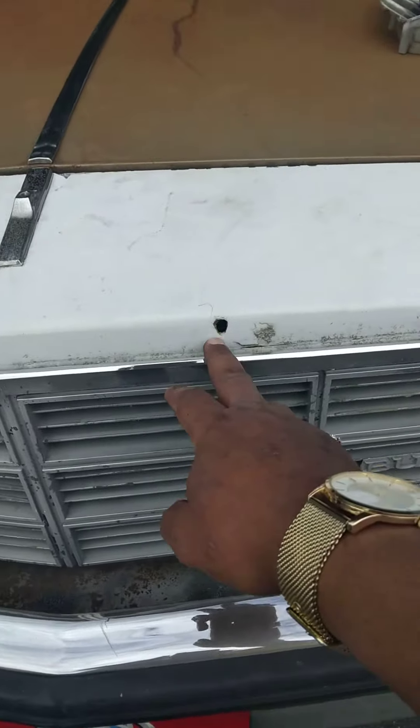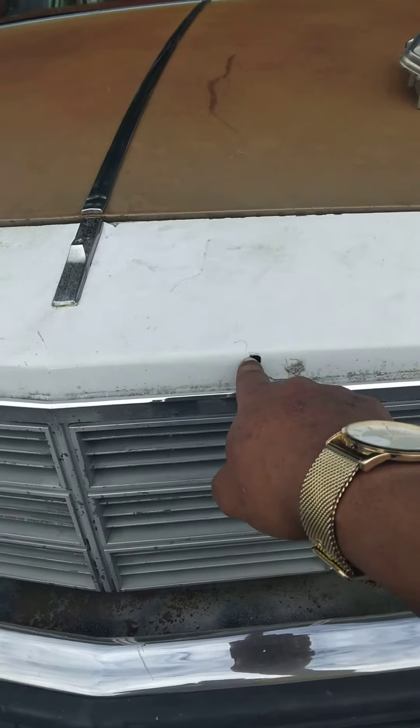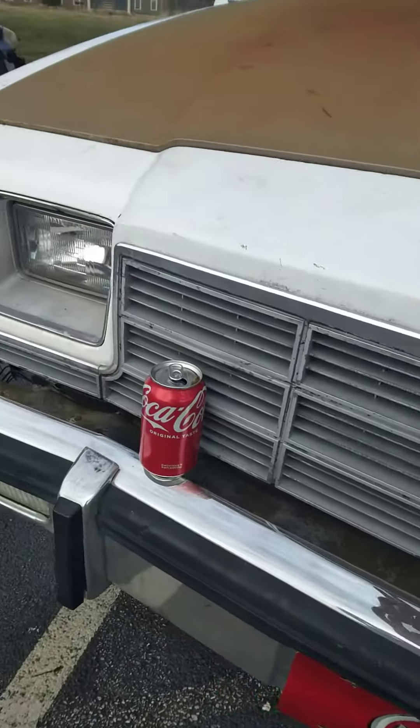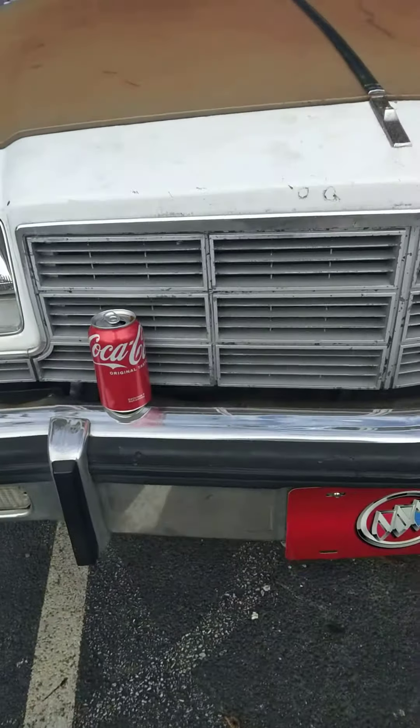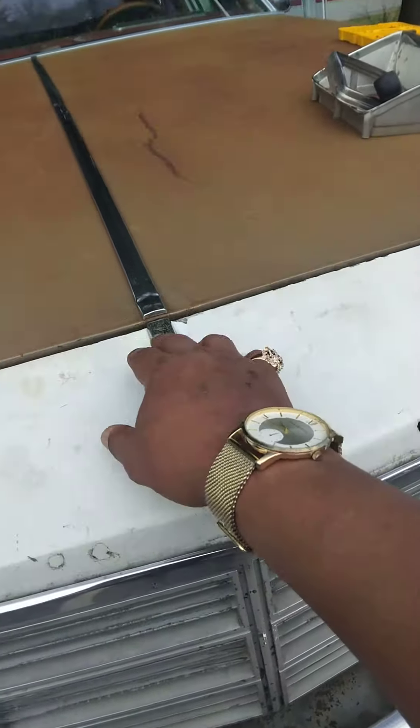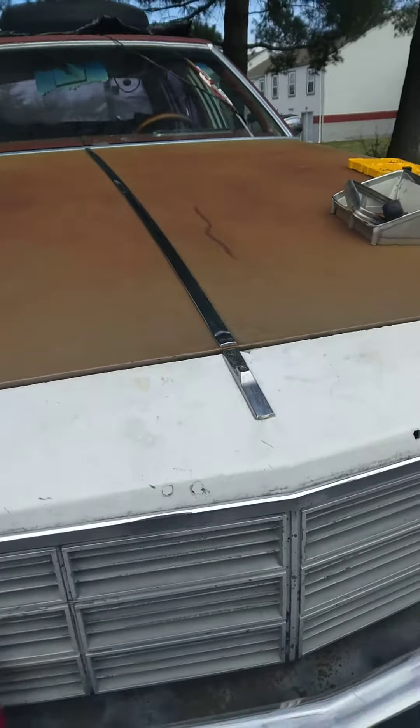The grill has a hole in it from back in the day when I was young — being dumb, I tried to mount a grill up in there and drilled a hole through the original grill. So that's going to have to get taken care of. I'm going to order the original hood emblem I found on eBay, and that's going to go in there.